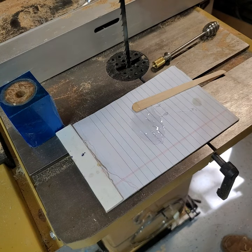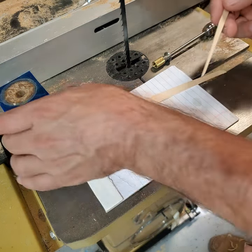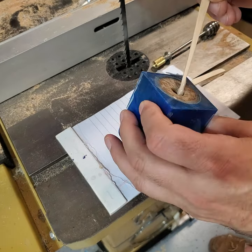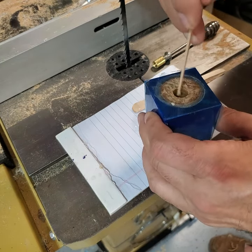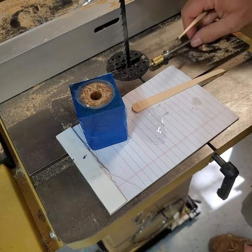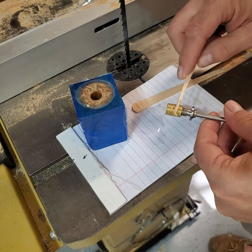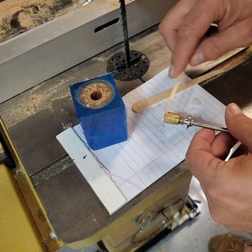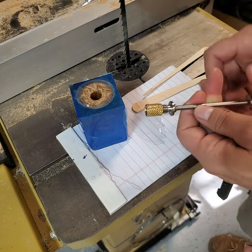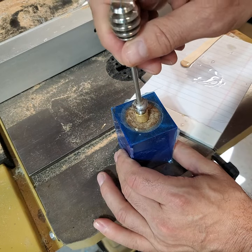Once the epoxy is thoroughly mixed, I snap off a piece of the craft stick to work the epoxy into the hole, coating the walls. Then I take some epoxy and work it into the knurls of the brass insert — only going about three quarters of the way up to allow for a little squeeze-out. Then I insert the brass insert into the hole.